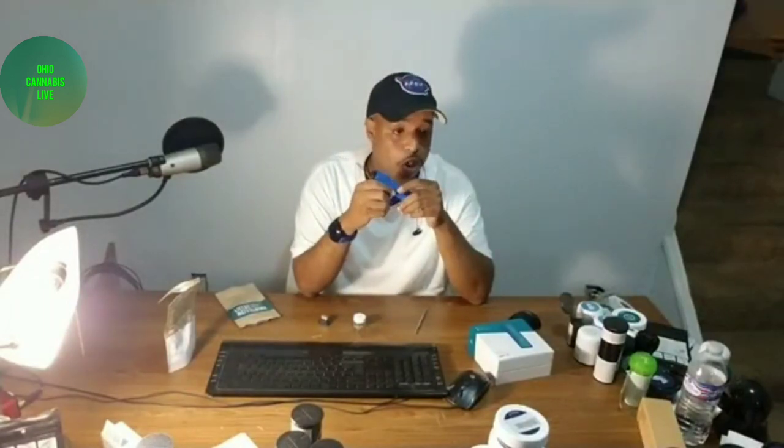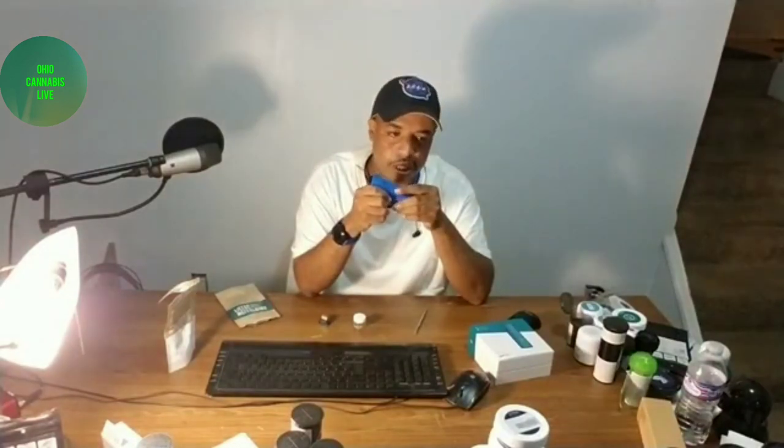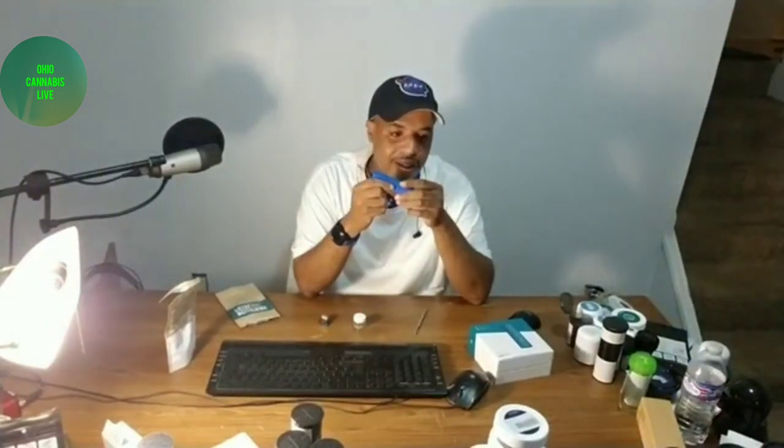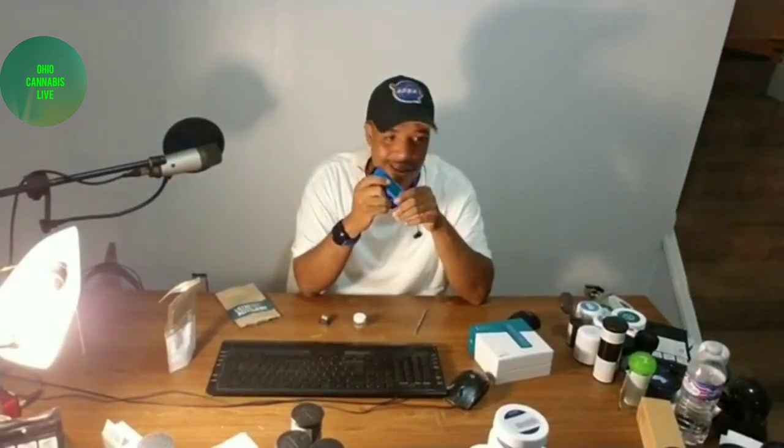The PAX device is sold in dispensaries and also in other smoke shops. It comes with a 10-year replacement warranty. Should you have any technical issues with your device, you're able to send it back to PAX — the corporation that makes the device — and receive a replacement device free of charge for 10 years. I don't think there's any other product like that. Most of them are one year, six months, three months, maybe three years for an extended warranty.